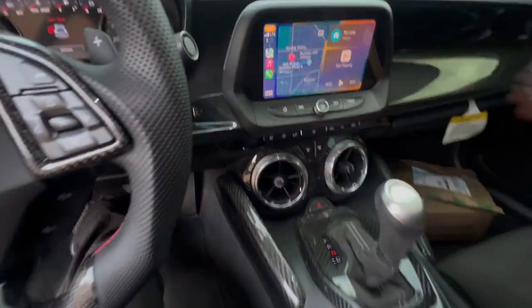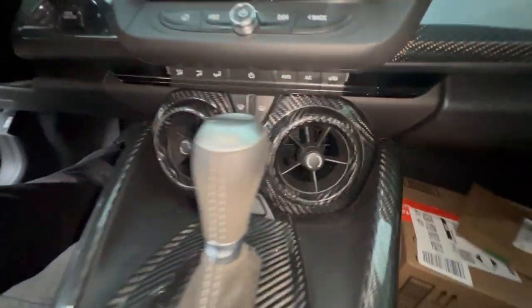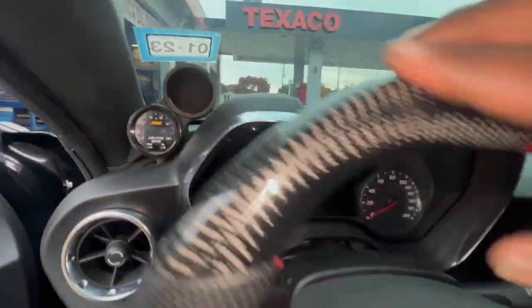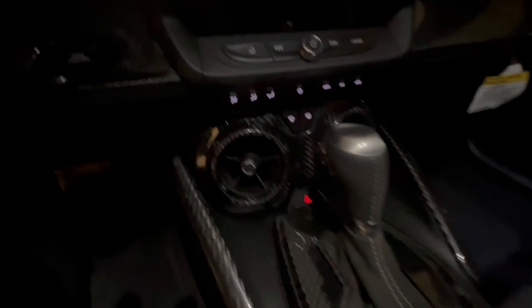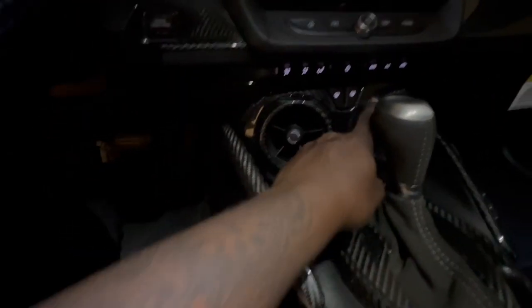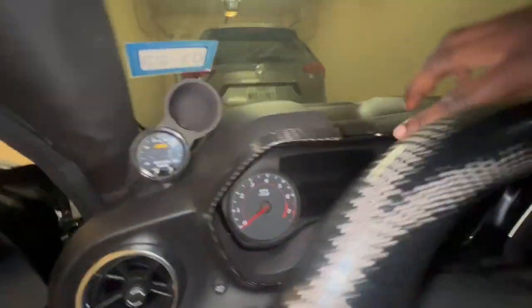Oh my God, that looks so freaking good, man. Now I've already cleaned off the aluminum pieces that go around the gauge cluster. We're about to go ahead and start peeling back the cover for the adhesive and then laying those down — I'll show you guys the complete product. I love carbon. There we have it, man — got the carbon over the AC vents and over the actual control joints. Got the carbon over the aluminum trim pieces now. It's coming together, it is coming together, man.